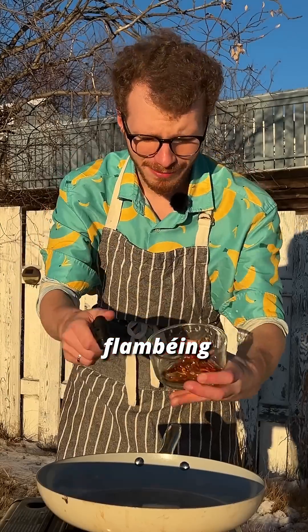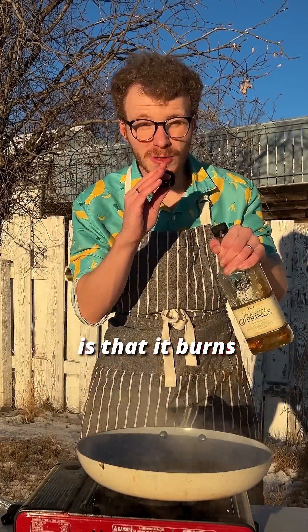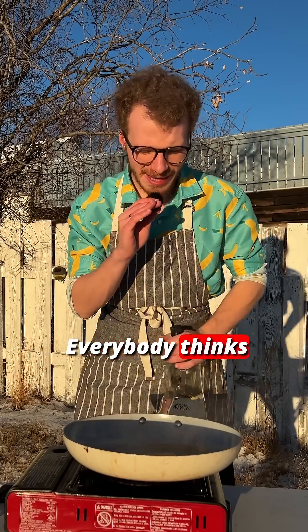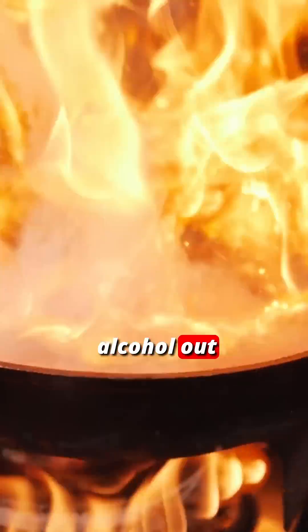Cooking fact of the day. Flambéing doesn't do much. What it does do is burn your expectations of a dish. This looks way cooler than it actually is. Everybody thinks that cool, anime flame is actually cooking the alcohol out of this.